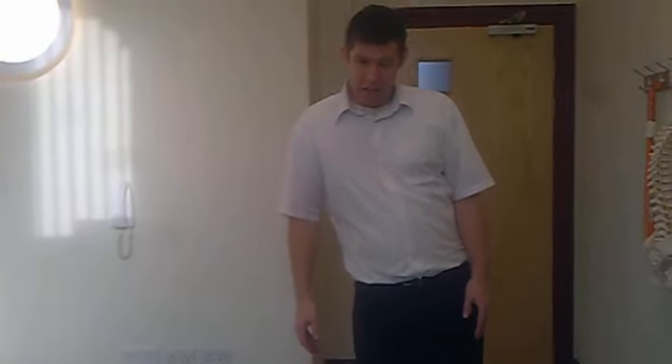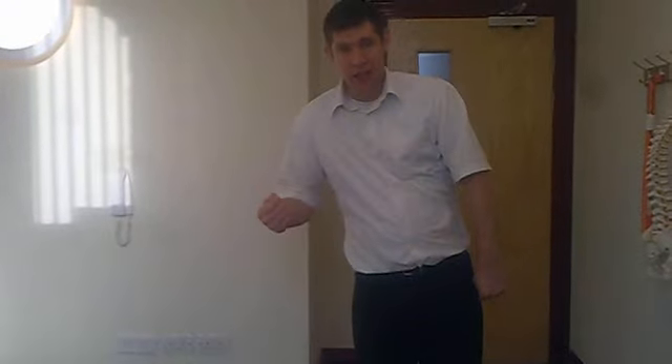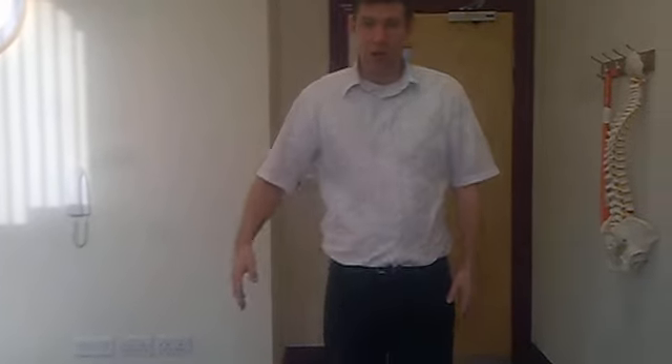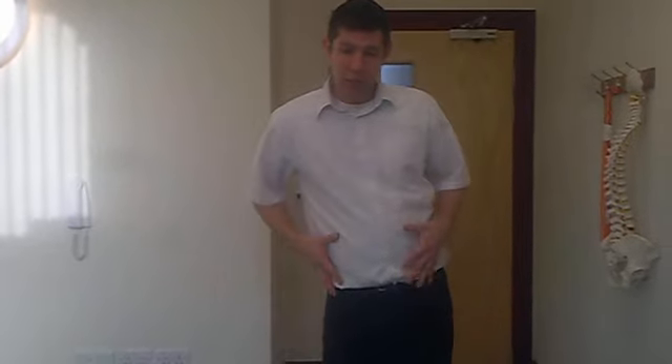I'm going to show you a right disc. When you're leaning over to the right, it's the right side with the gap — that's the side that goes against the wall. Reverse that if you were leaning the other way; you would put the left side against the wall. For video purposes, we're going to use the right side.